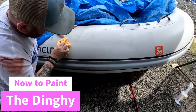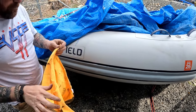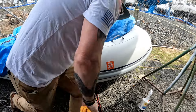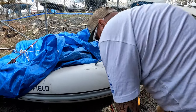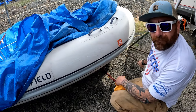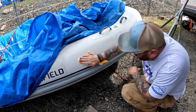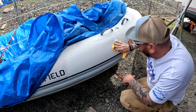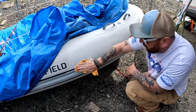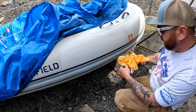I had put vinyl numbers on this part and it was a very temporary thing. Now we're cleaning the old numbers off and we're going to paint them on. West Marine had a huge sale the other day — I wound up getting the kit to do this. You paint them on and they last forever, so that's what we're doing today — painting on some numbers.